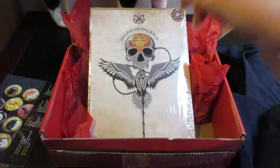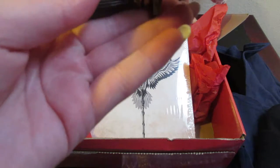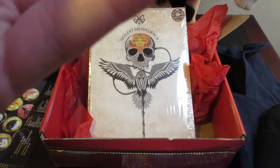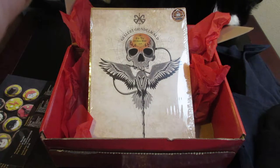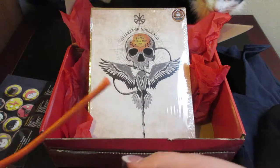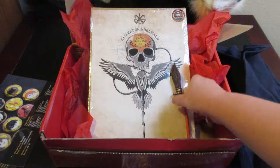It looks like a piece has come off — a piece of my broom. I'm not sure how that happened, but a little piece of the broom has broken off, which is kind of unfortunate. I'll see if I can figure out how that piece goes back on.